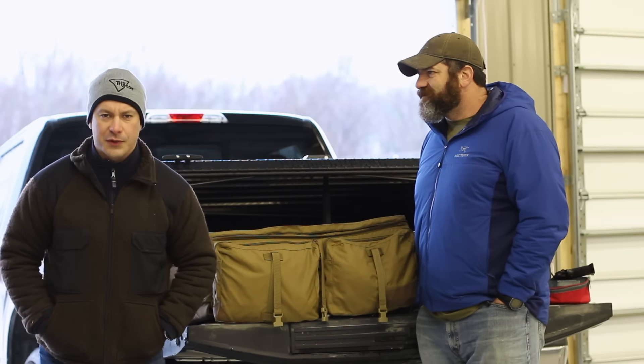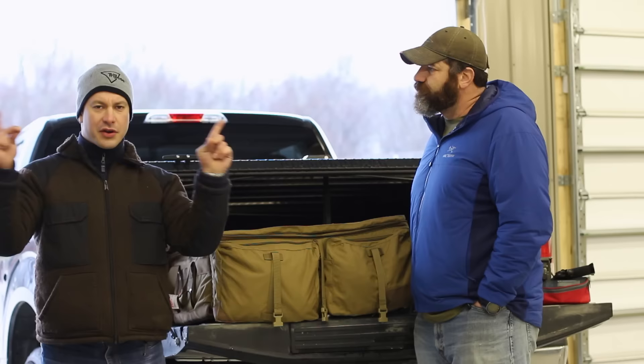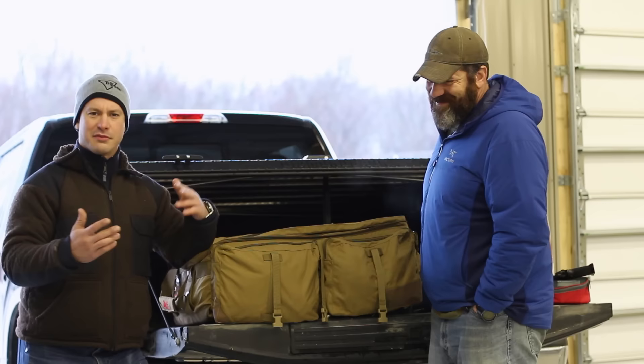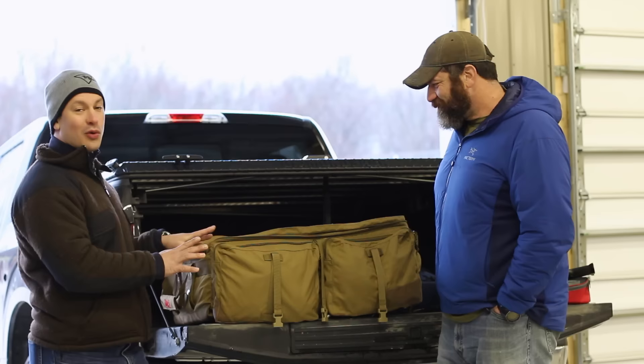Hey folks, Jeff with Practically Tactical, and I'm here once again with our very good friend Steve Fisher of Sceptical Concepts. In this video, Steve opened up his truck and we saw this huge bag. I thought it may have a body — I was pleasantly, or maybe massively disappointed that it didn't — but it's a really cool bag nonetheless, so let's get some information on it.